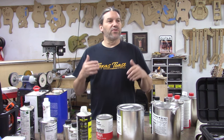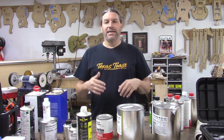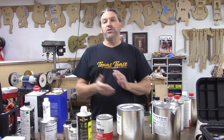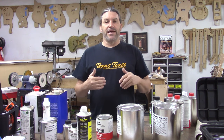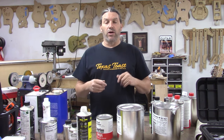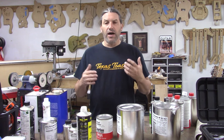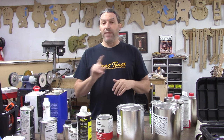I've been getting a lot of questions for the last decade about what paint to use, what paint terms mean, and what this, that, and the other means. So I've got a bunch of paint stuff out in front of me today and what I want to do is walk you guys through all of the different paint products that we use.